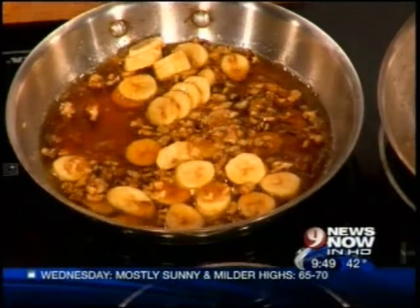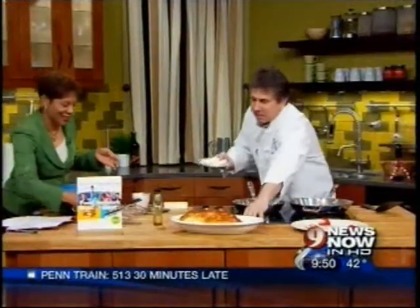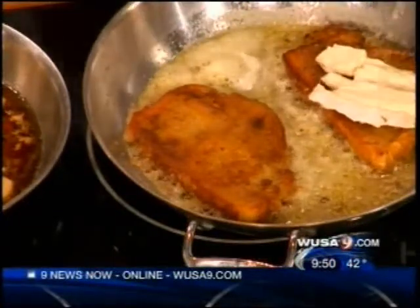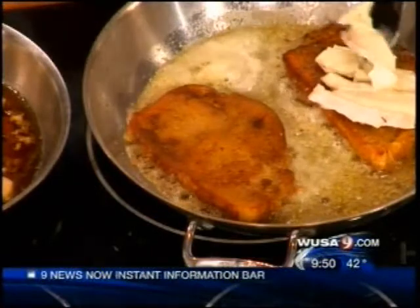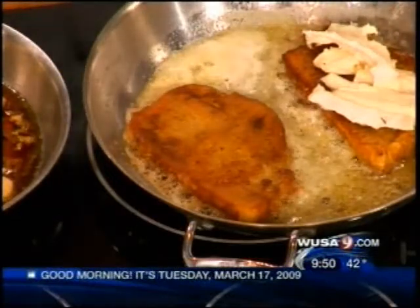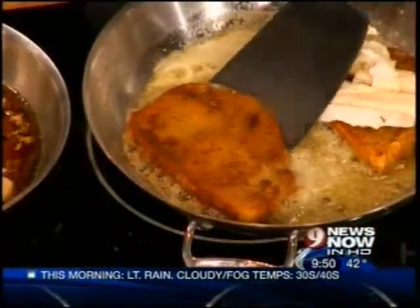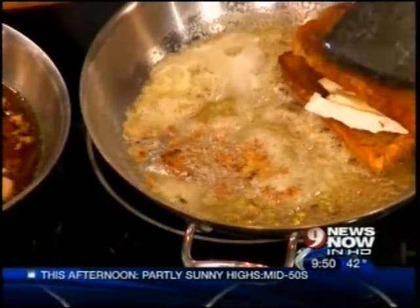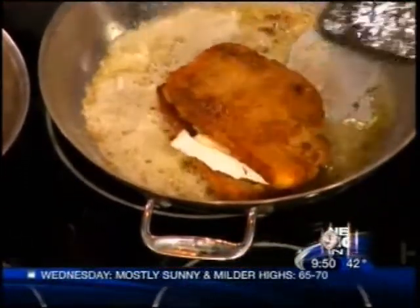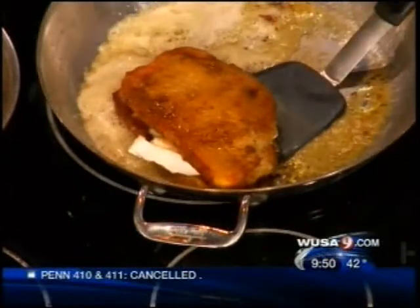Over here we have the French toast nicely made with the eggs. We take some brie and put it on top — because again, not enough fatty flavor. We put the brie on top, make a sandwich, and get the brie to melt in there. That just takes a couple of minutes, but we'll jump ahead. We've got the warm sauce and the brie melting on the French toast.